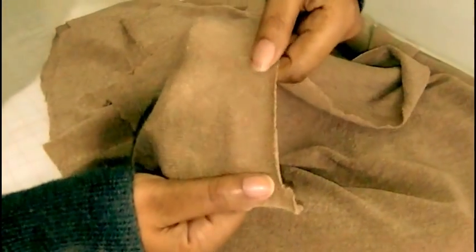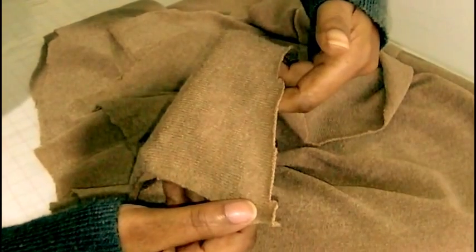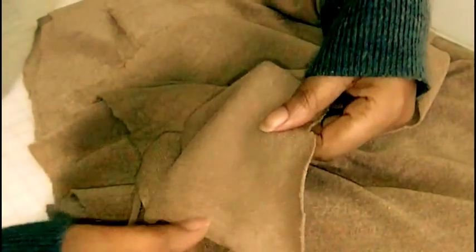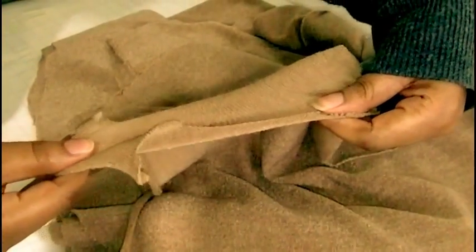Now let me show you here. I've got a wool knit here and if you can see — if you do any knitting, think of it in those terms — when you knit you're actually creating loops and that is what gives it its stretchability.